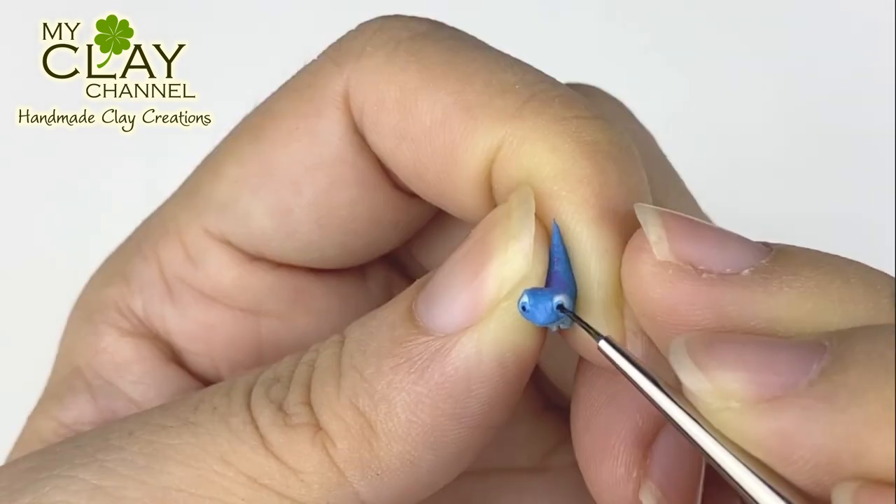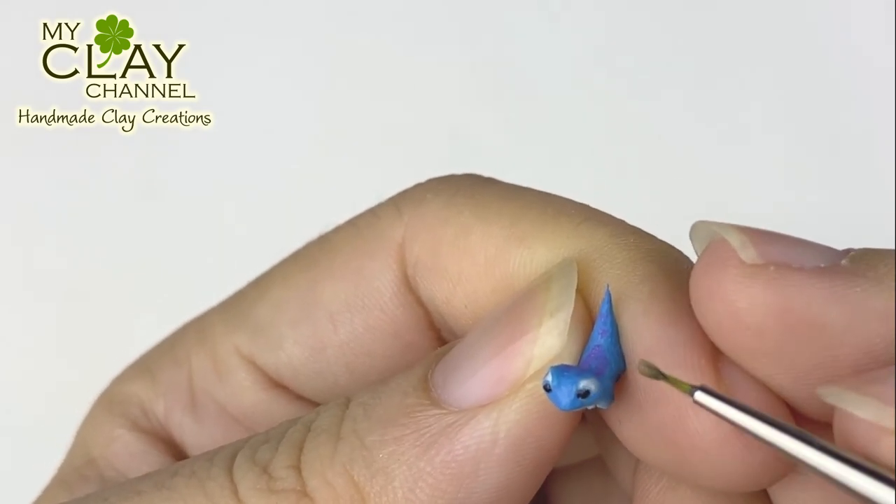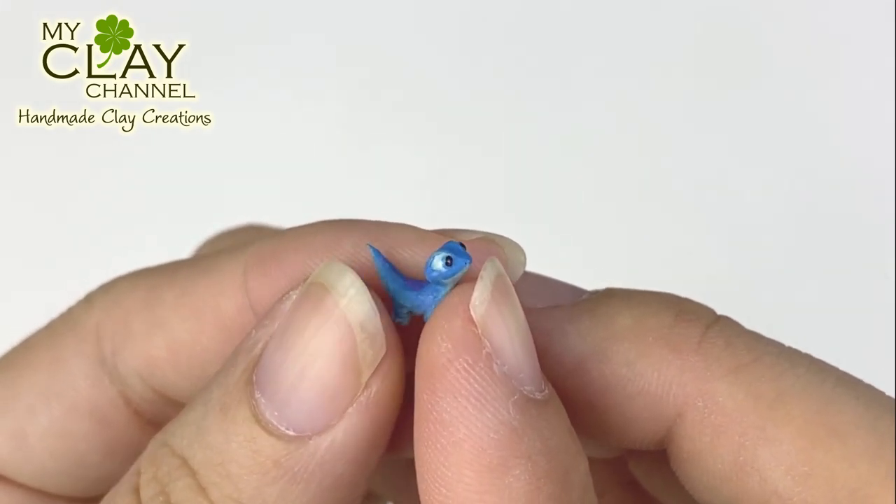Now paint the blue iris and the black pupil. After the acrylic paint is dry, add glossy sealer for the eyes. Bruni is done!